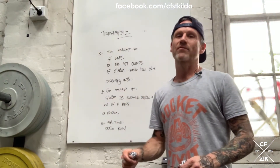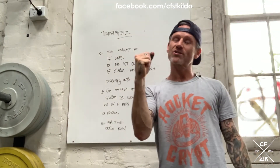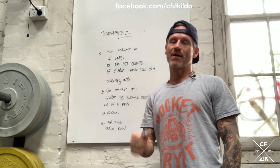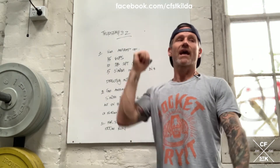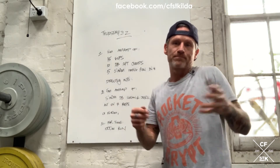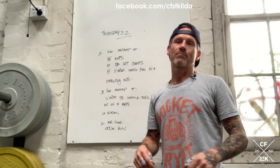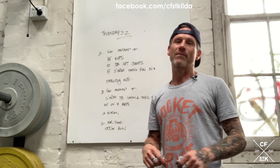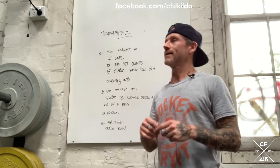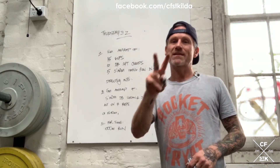At the end of that eight minutes, you go directly into a five-minute AMRAP of single arm dumbbell hang clean and jerk, alternating arms every seven reps. Why seven reps? Because some of us, our grip blows out at about three to four, maybe five reps — so seven is just going to be a little bit longer than we're comfortable with.